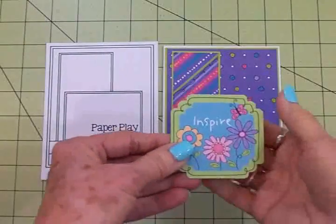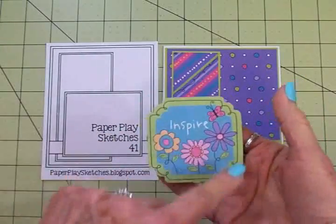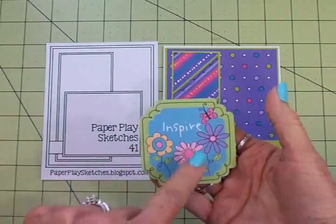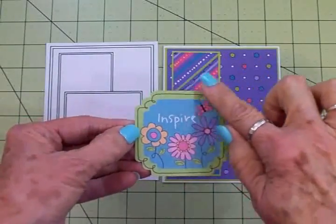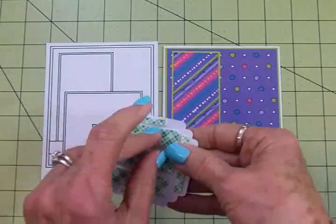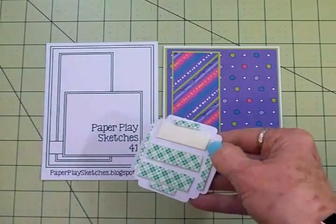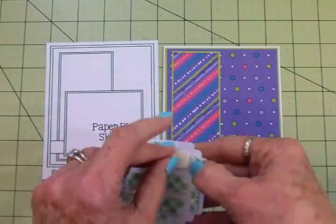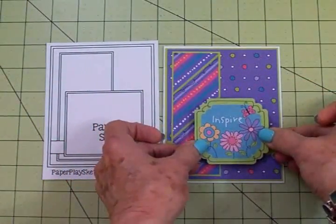Now we're ready to add our next shape — this is where that little punch-out comes in. I love this: it's got a pretty green background with some blue, a pink butterfly, and pretty little flowers, with black doodling around the cute shape. I've got this on some foam tape and I'm going to get it added to the front just like in the sketch.